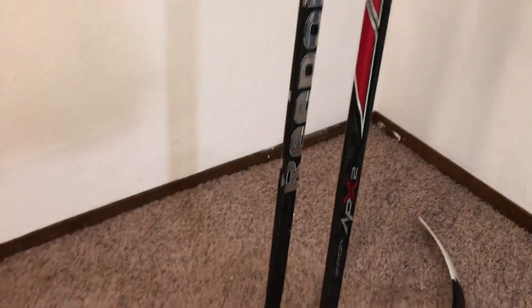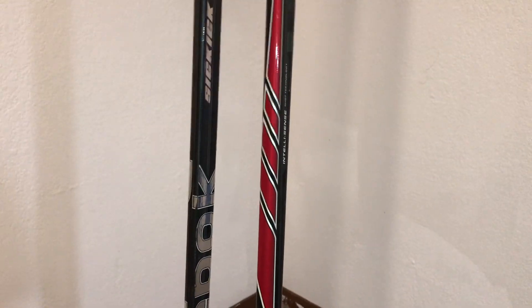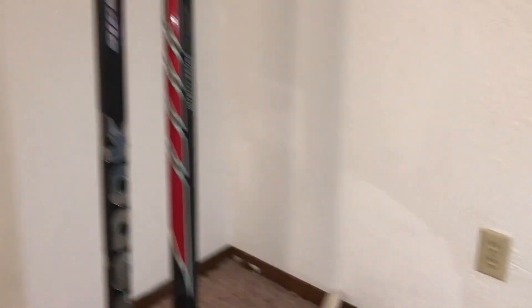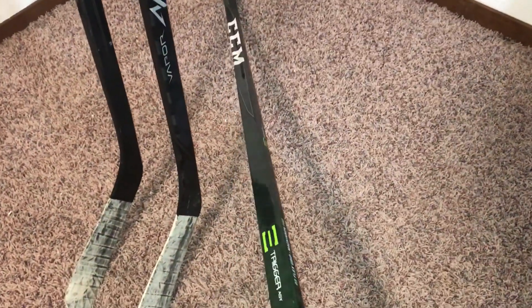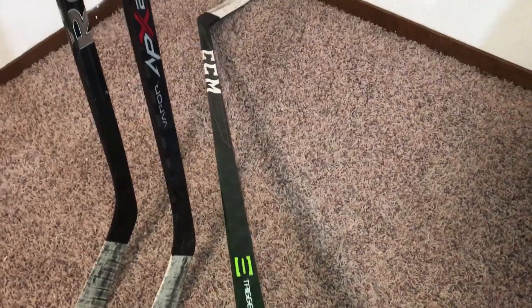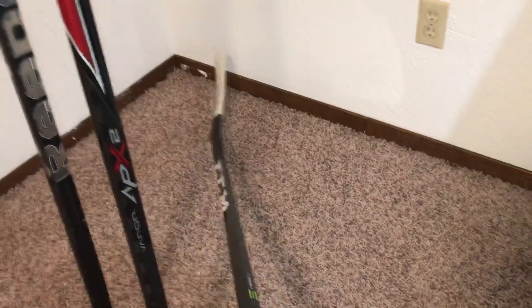That's a slap shot stick right here. I don't know about the stock ones because this is totally different than a stock Reebok 20k — it has a totally different design. It doesn't have the concave feel, and for this one it's definitely just slap shots. I can't even take a wrist shot or snapshot very well with it — maybe that's because it's 100-something flex. But this new stick is a really good snapshot and wrist shot stick. I don't really like slap shots with it yet — I've only used it once.